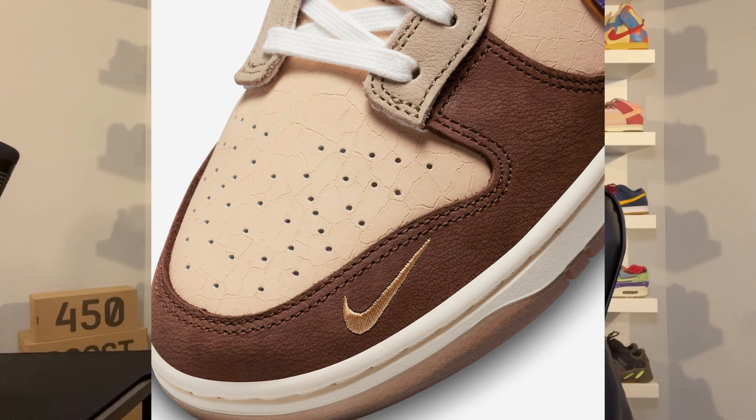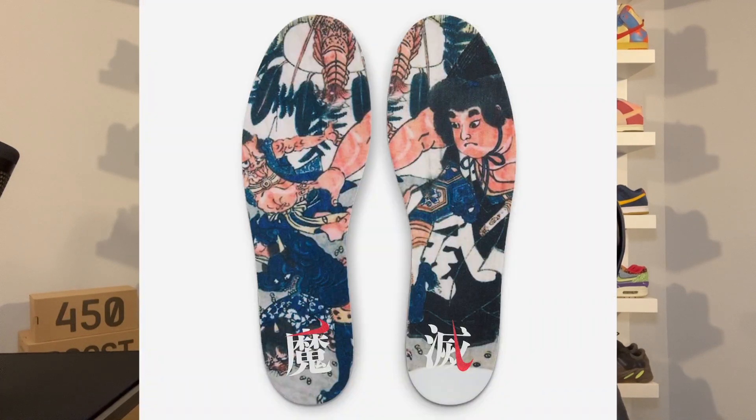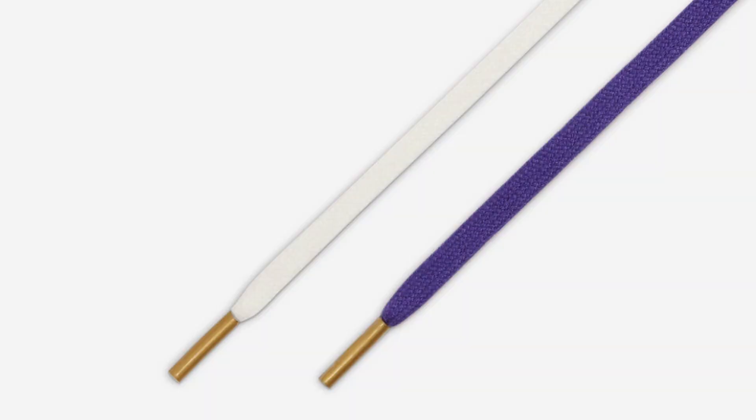The light brown upper features a cracked leather — a pretty cool detail they added. You also have mini swooshes embroidered around the toe. Probably my favorite part is the insoles, which feature really cool artwork displaying the child hero Kentaro. The shoe also comes with purple laces to match the swoosh and logos, and both laces feature a gold metallic lace tip.